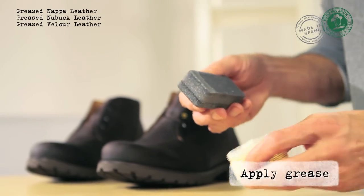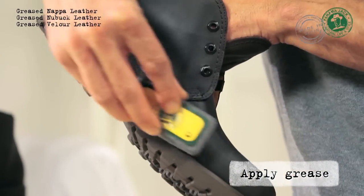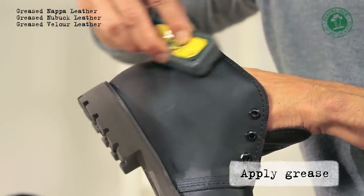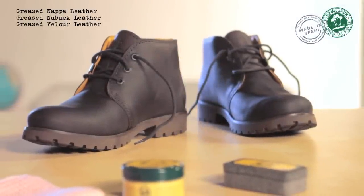To finish, when the boots have dried, apply a slight amount of grease evenly throughout the leather. This will help to protect them from external factors and dirt, extending the life of your boots. Note that the grease darkens the colour of the leather.